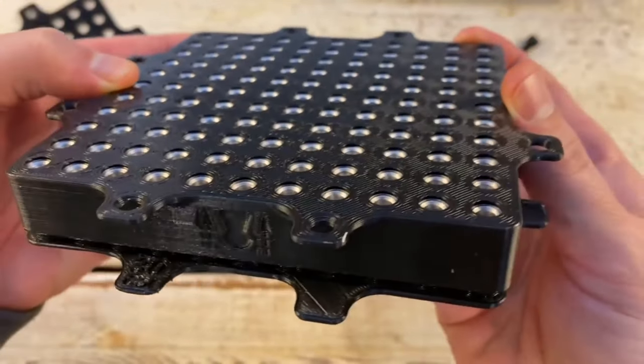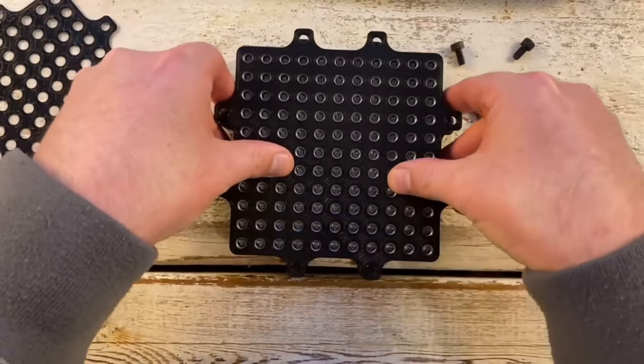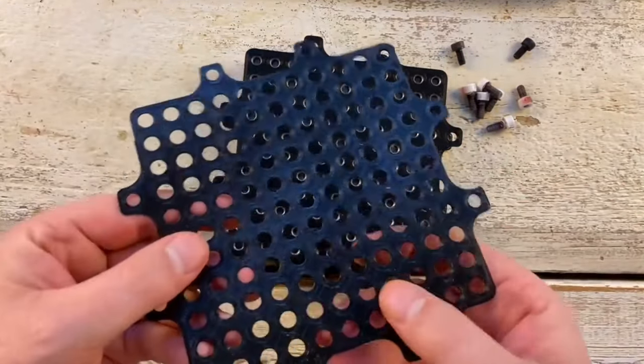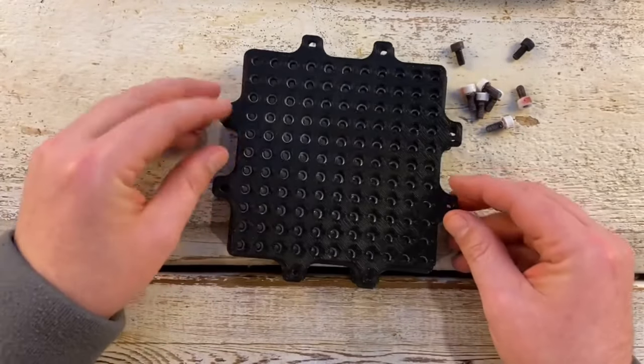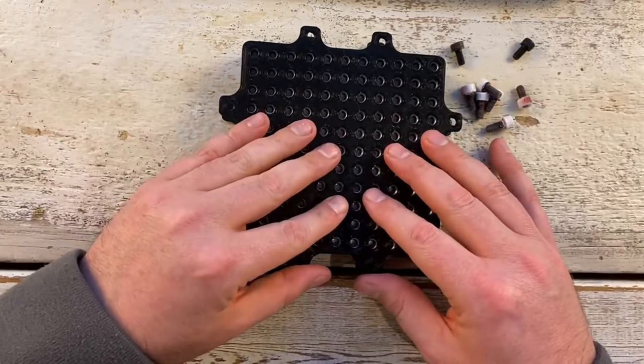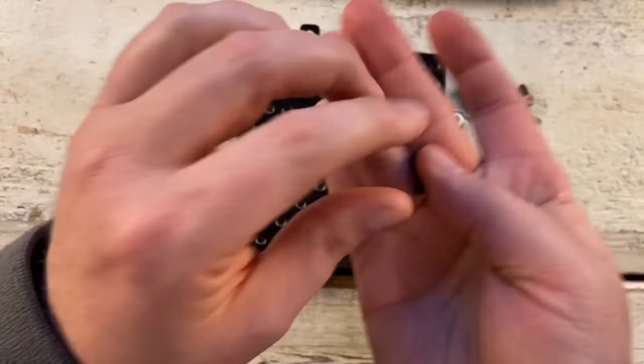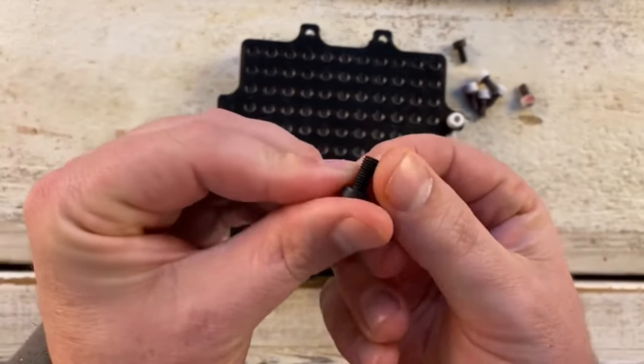You then take this third piece, which is a paint shield, and you align it just right over the top. This protects the main body from getting a big buildup of paint over time. There are a few ways that you could secure it — I just aligned the holes and then dropped a bunch of little five mil bolts, and that held it in place perfectly.